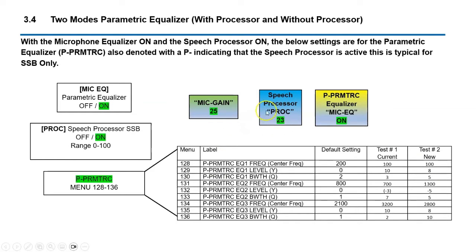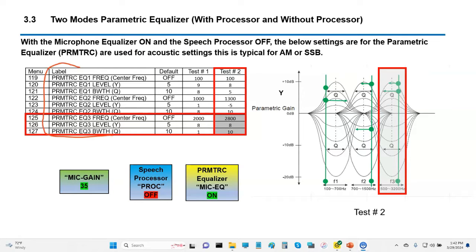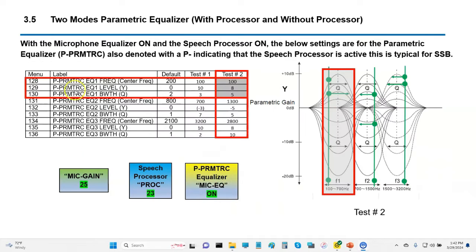We have a different group of settings for when the speech processor is turned on. These are all my settings for the processor, and I find they work pretty good. The way to tell them apart quickly is the parametric equalizer without the processor has no 'P' in front of it, while the processor parametric settings show a 'P' prefix. That P stands for processor — those are parametric settings with the processor engaged. So essentially you have two equalizers: one without the processor and one with.